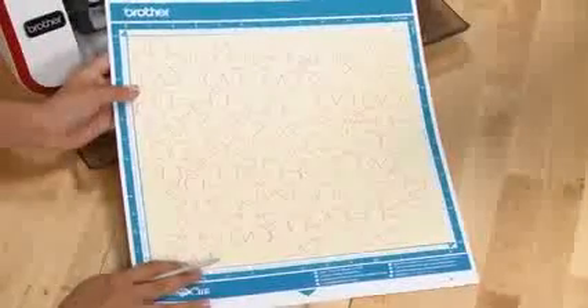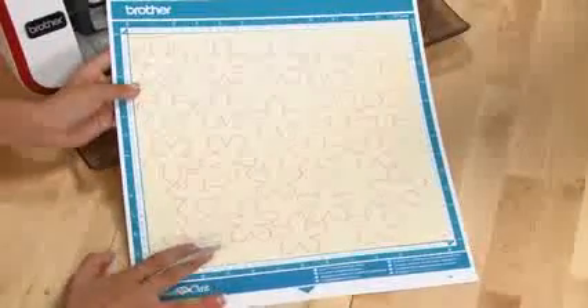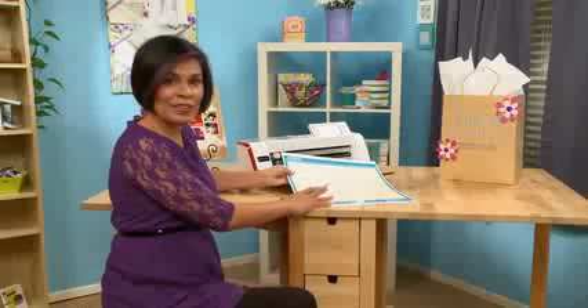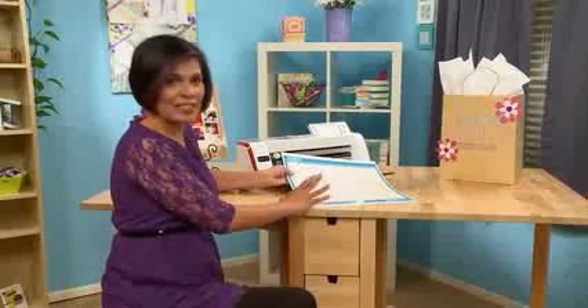You can see just how fun and simple it is to create your own custom backgrounds. Really make your projects your own with Scan and Cut. Whether it's the built-in features or your own custom drawings, you can have so much fun letting your creativity just take hold of your projects.